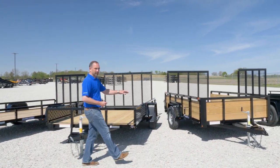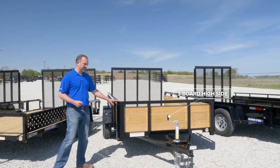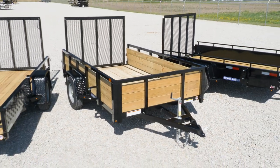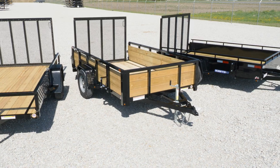We've walked down to our three board tube top high side. This trailer comes with 22-inch tall sides with three six-inch boards. This gives you extra height so if you want to haul mulch or other loose material, you're able to do so securely.